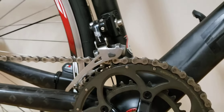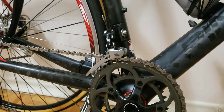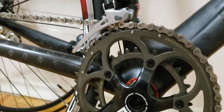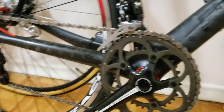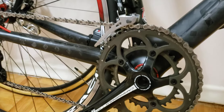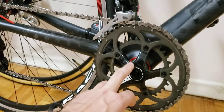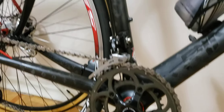Now for the drivetrain: I'm still running the original chain, which I recently had cleaned. Nothing has been changed there. The bottom bracket hasn't been serviced yet either — I had it inspected and at only about 1,000 kilometers the shop told me not to touch it for now. They know at what mileage I should service the bottom bracket.